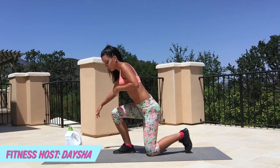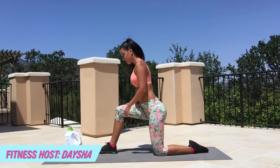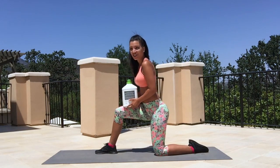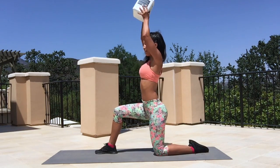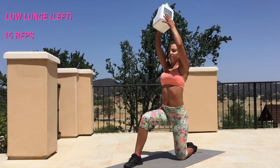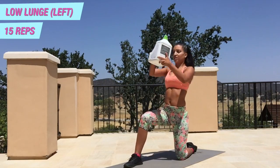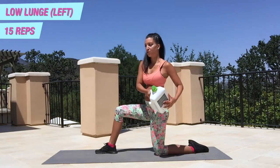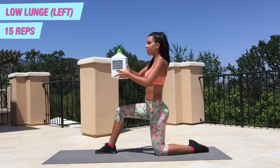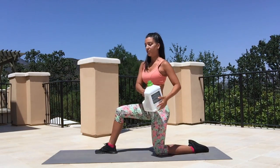Alright guys, I'm gonna start this workout in a low lunge just like this. You're gonna grab your fabric softener or your laundry detergent, hold it up above you, and come down to the side. Make sure you squeeze and really concentrate on your abs.